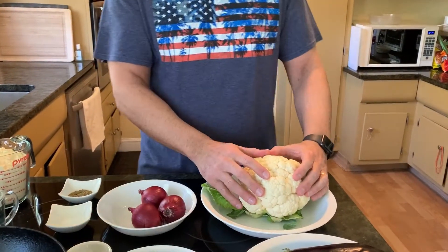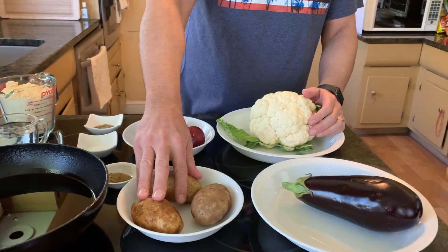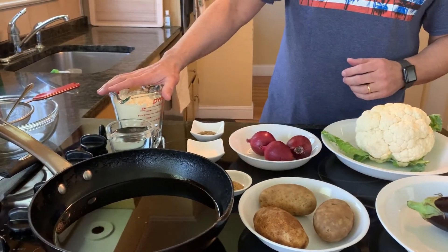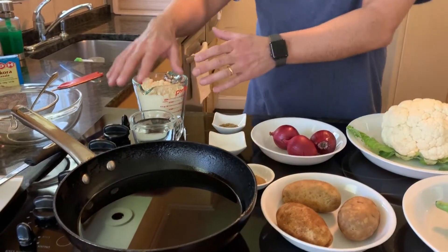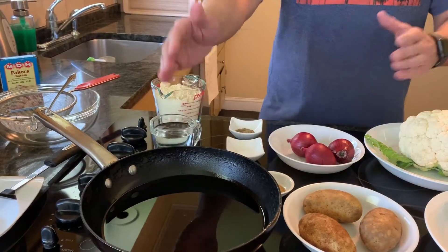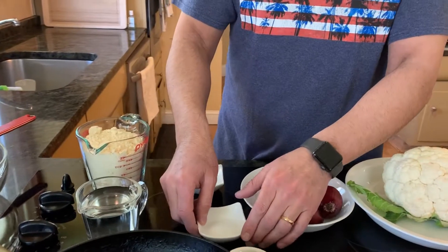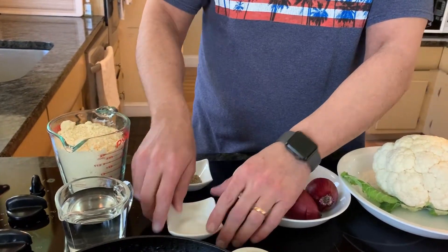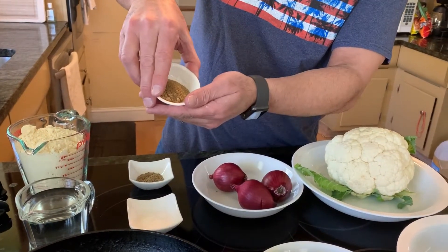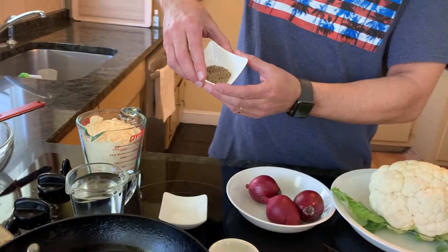Cauliflower, eggplant, and potatoes. Some onions, gram flour, water — depending on how much you're going to make, accordingly. Vegetable oil in a deep pan or a wok. Salt to taste, some pakora masala that we add in, and then we have ajwain, which is carom seeds.